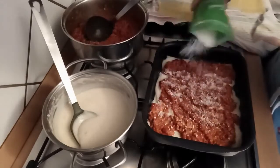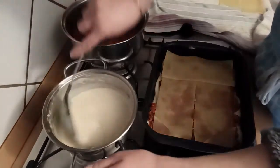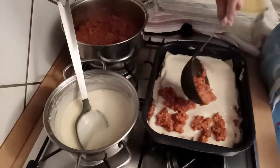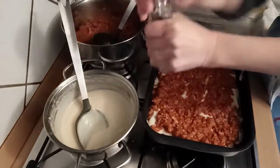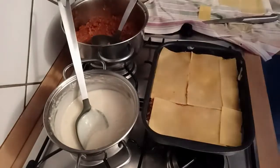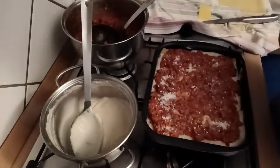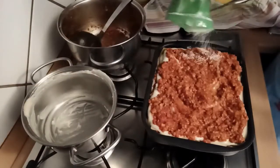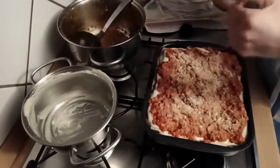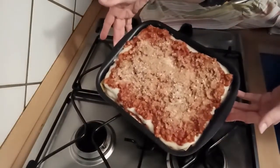Diamo una spolverata di formaggio grattugiato vegetale. Il secondo strato sarà uguale al primo: besciamella e ragù. Aggiungiamo una macinata di pepe e completiamo con una spolverata di lievito alimentare in scaglie — nel mio caso quello del Baule Volante. Il terzo strato sarà uguale al primo, così come il quarto e ultimo strato, al quale aggiungeremo il lievito alimentare, un giro di pepe e della noce moscata. Ed ecco qui la nostra teglia di lasagne pronta per essere infornata.